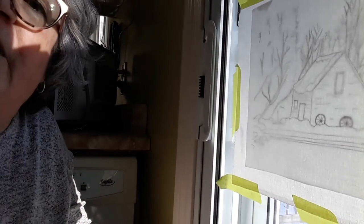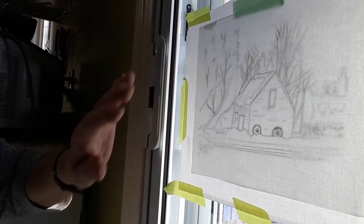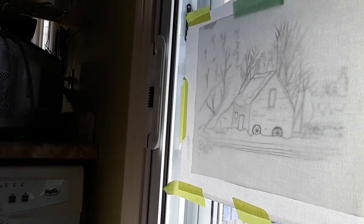For now I just wanted to do this size today and test out my paints on my fabric to see how they're going to work before I do something in a larger size. I hope you enjoyed this little bit of insight.